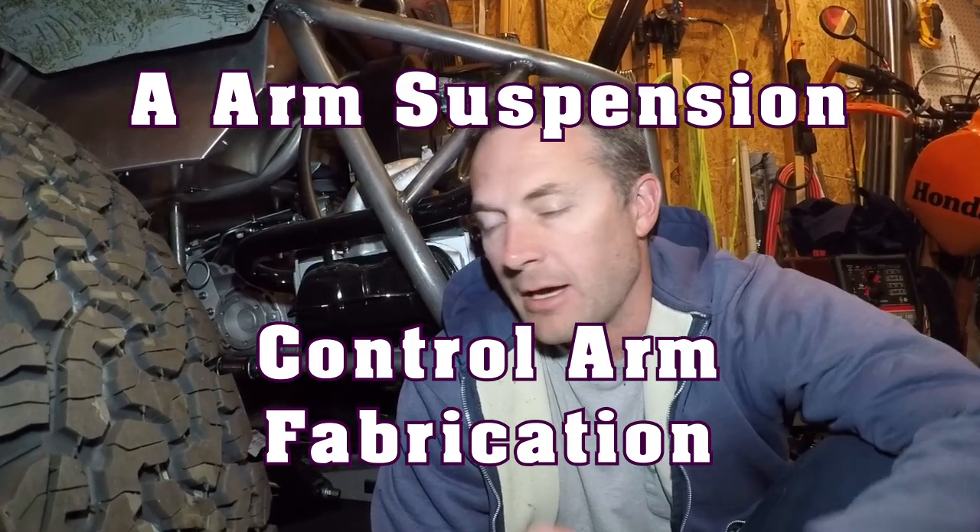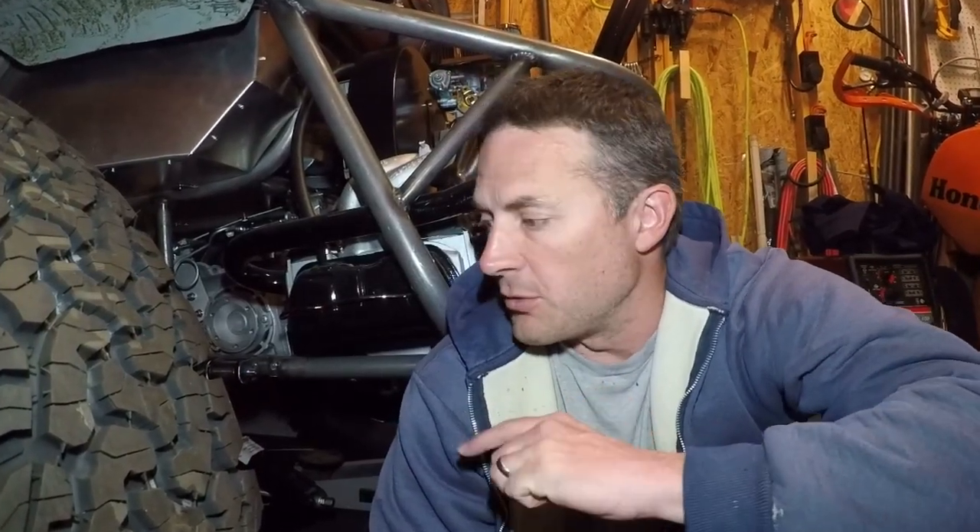Hey guys, how you doing? On this video we're going to be doing the design and the fabrication of the lower control arm for my rear A-arm suspension on the Baja Bug.